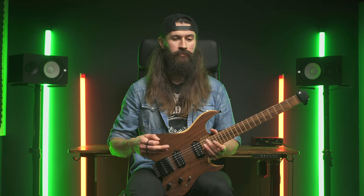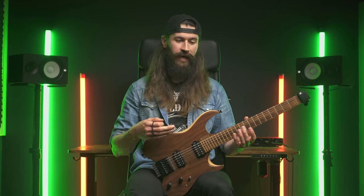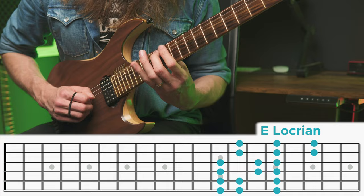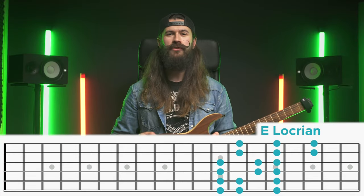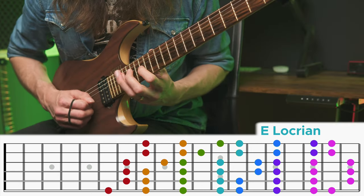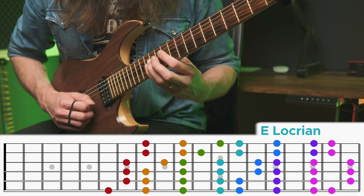With this approach I'm using modes as shapes — as scale degrees that allow me to connect the entire fretboard together no matter where I am. So if someone tells me we're playing in E Locrian, I don't need to be stuck in one position. I can simply add the rest of the modes together, which act as scale degrees, and have the freedom to move across the entire neck. I know we're not really changing between all the different modes, but it's just the way I think about the fretboard. It helps me know that from C Lydian it just goes Mixolydian, Aeolian, Locrian, Ionian, Dorian, Phrygian and back to Lydian.